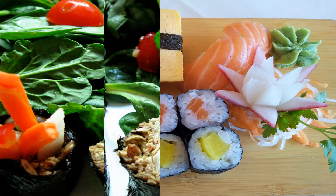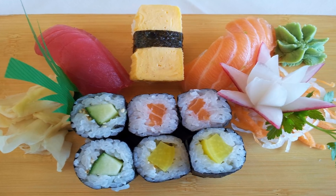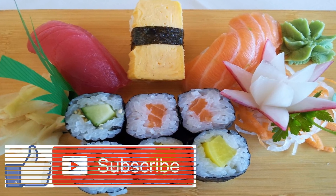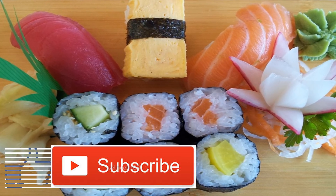Serve with liquid aminos, a vegan-friendly soy sauce alternative. This vegan sushi is pretty easy to make and so delicious. As you get more familiar with the process, you can even start to get creative with your fillings. I love making a double batch of these vegan sushi rolls to chow down at lunchtime.